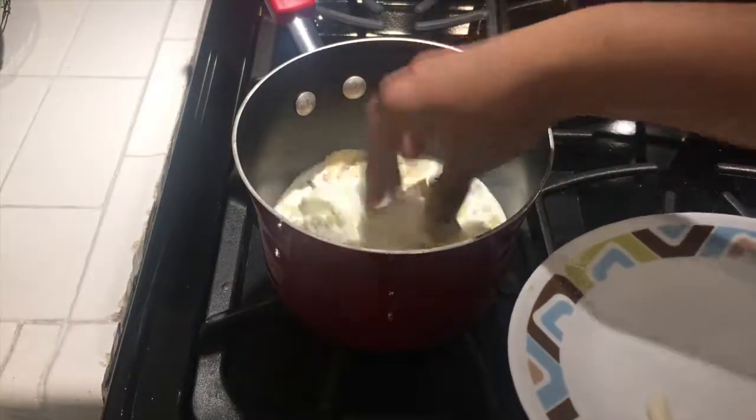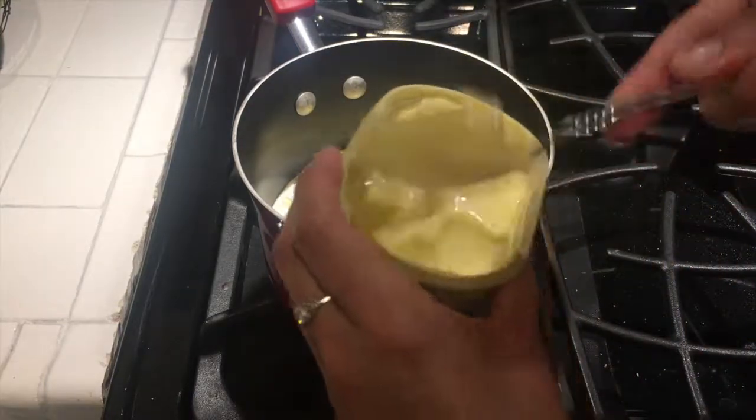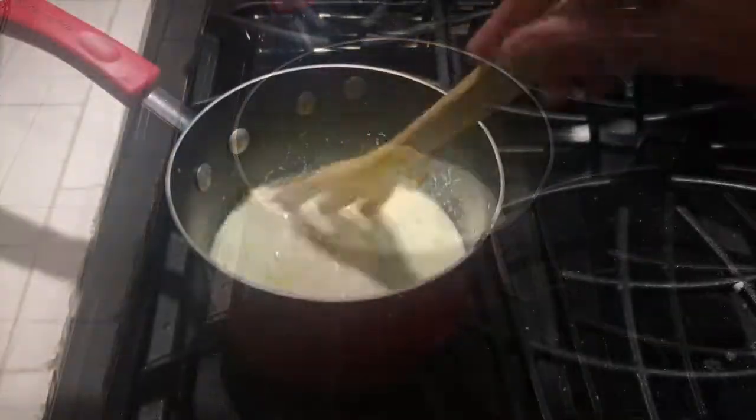Then I'll go ahead and add four ounces of cream cheese and two hefty tablespoons of butter. The brand of butter I used is called Kerrygold — it doesn't have that fake butter taste, it's really good and I highly recommend it.